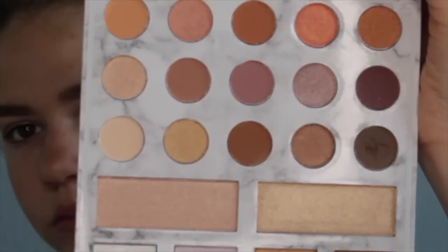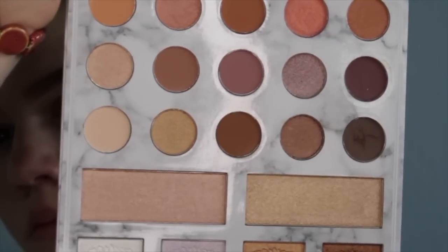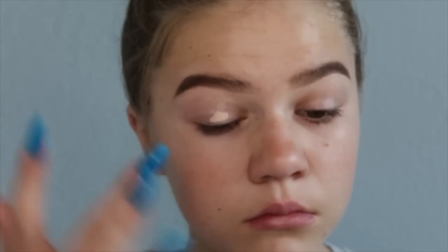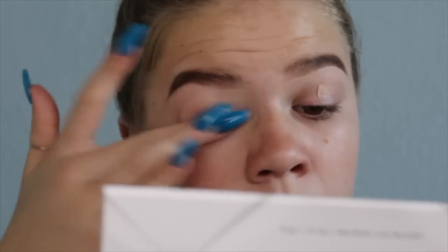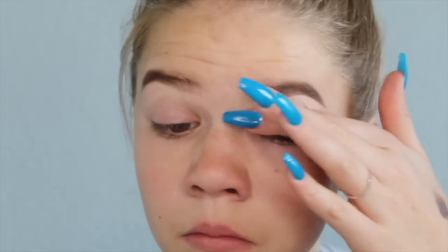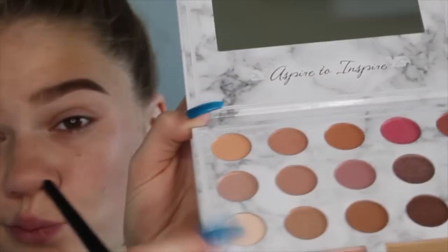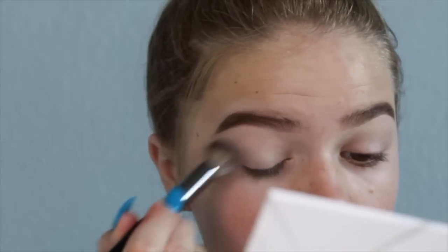For eyeshadow I'm gonna use the Carly Bible Deluxe Palette by BH Cosmetics — it's so freaking pretty. I'm starting off by priming my eyes with the Urban Decay Primer Potion because there's a reason they're called eye primers. I'm rubbing that in and then using a light shade to set it so it doesn't crease and look crusty.